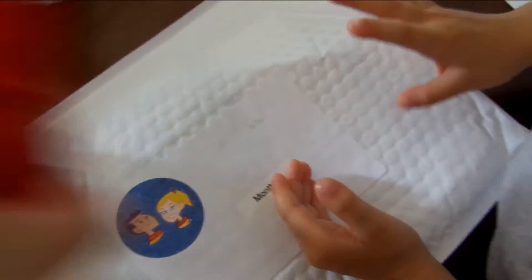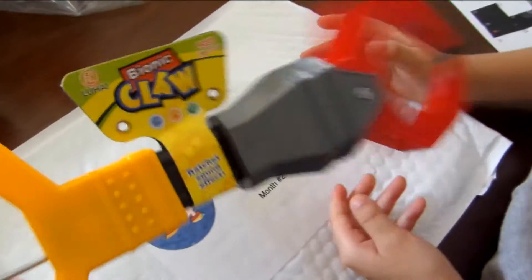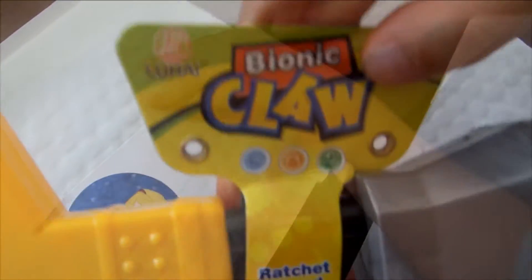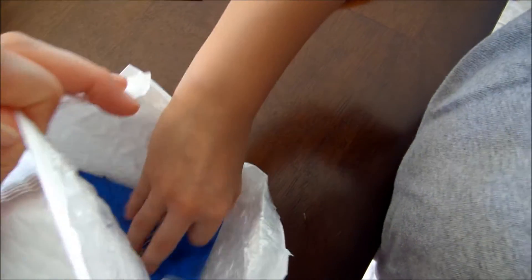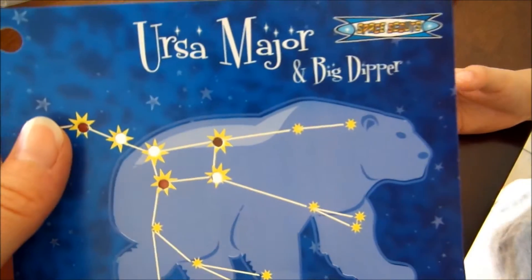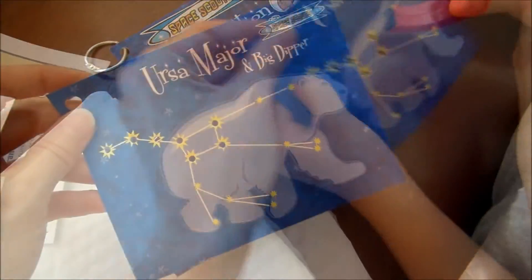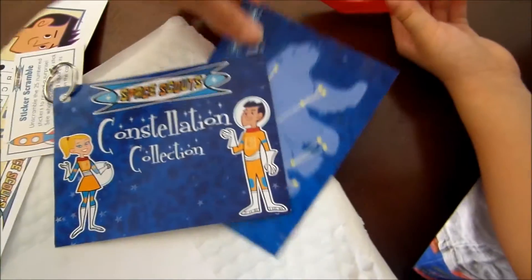It's a bionic claw! Look at that. So it's a bionic claw. What else is inside? Ursa Major and Big Dipper. So this is part of the constellation collection. I believe you'll get this every month. You could subscribe 3 months, 6 months, 12 months, or monthly. Every month you're going to get a new constellation collection.